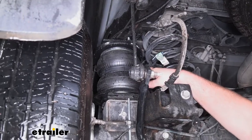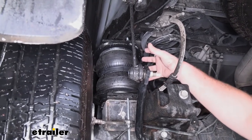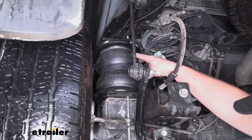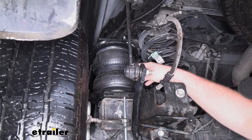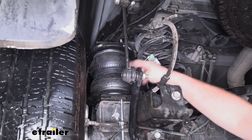The bags are adjustable from five all the way up to 100 psi, and since they are quite large — seven inches in diameter — they're going to have more volume than your traditional standard style bag, and that's going to give you better leveling strength, especially at lower air pressures.